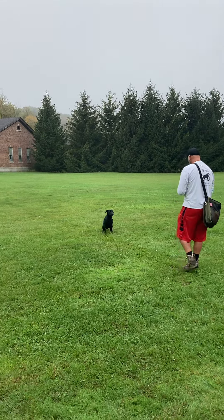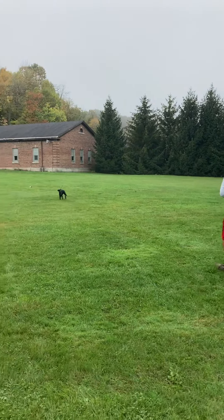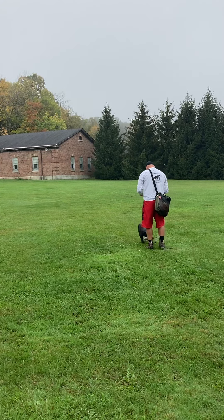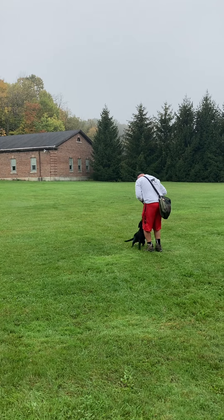Baker obviously knows that bumper is behind her now. Chris is going to back up and gives her the back command. Notice even at a young age she's spinning in the right direction — Chris uses his left hand and she spins to her right. Great retrieve, forward facing, nice hold.